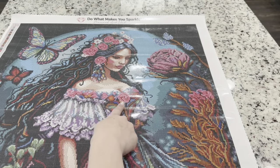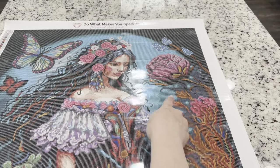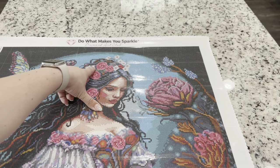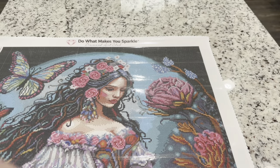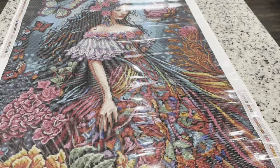Up top there is some of this pink AB in this line of flowers, in these larger flowers up here, and of course the flowers in her hair are going to have some of that pink AB in them as well.